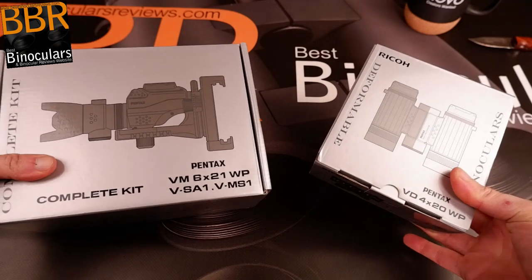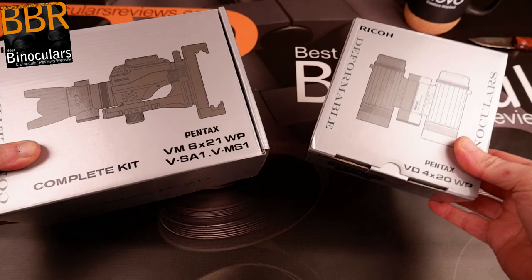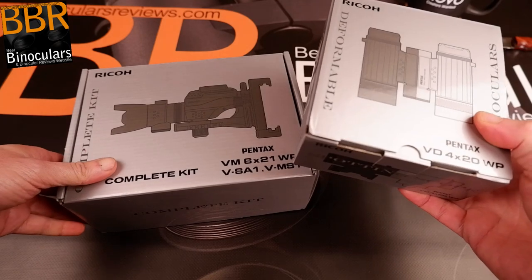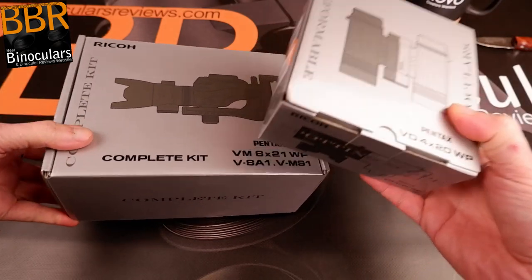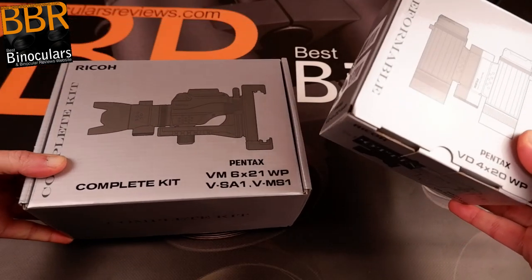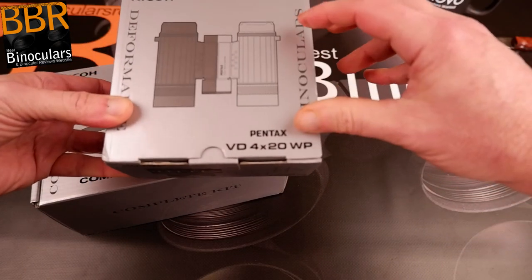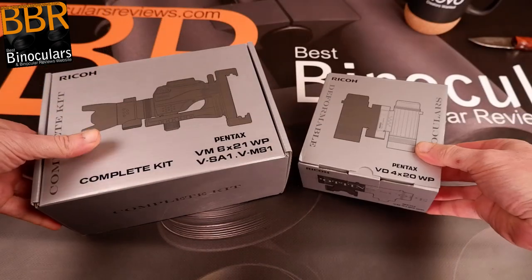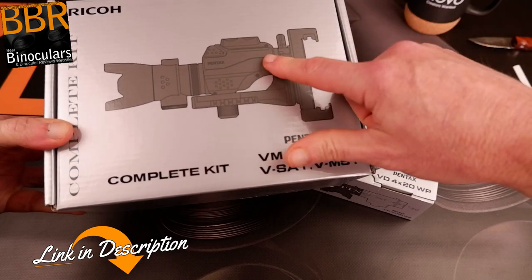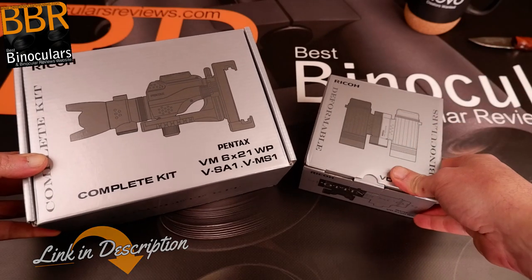I've removed all the excess packaging, and as you can see, Pentax have sent me two products — each of which is actually a multi-function or multi-use device, so there's tons to talk about. To ensure the video doesn't go on too long, I'm going to split this unboxing into two. The first part will cover the binoculars that convert into two monoculars as well as a spotting scope, and the second video will focus on the monocular that converts to a microscope.